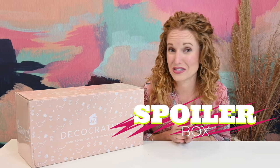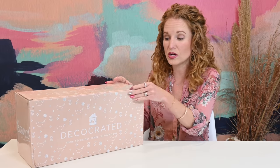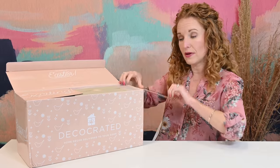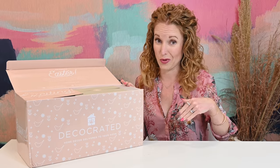For you DecoCraters, let's open the box. I'm spoiling this box — if you do not want to see what's in here, bail out now because I'm going to show, measure, and play with everything in here. Once we're done, I'm going to take you out and we're going to decorate with this. I have a couple of ideas in the living room on how to incorporate this with your current spring box and past spring boxes, plus some other stuff I want to show you guys.